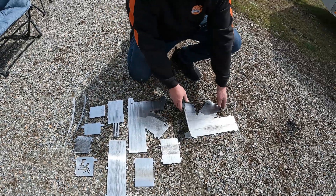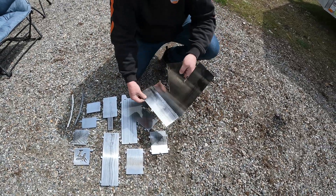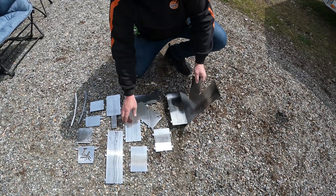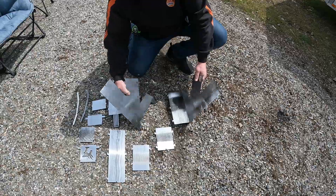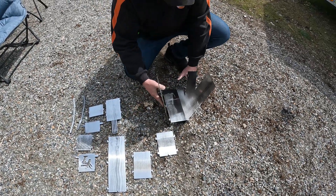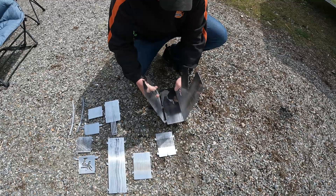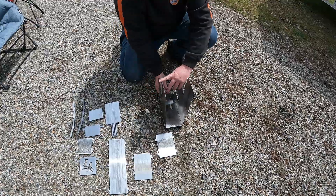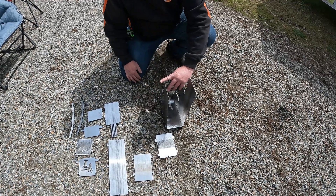What we want to do is take our first piece, which is our bottom — I've already slid one side into the other side piece. We'll just take this and slide it inside this one to hook them together. Then we'll hold it up here and make sure that it's pushed towards the back.